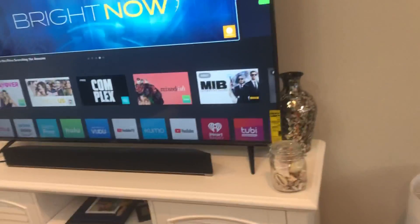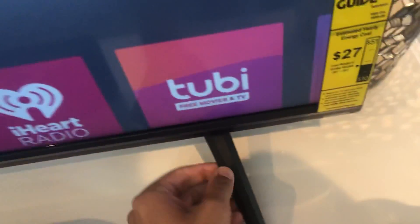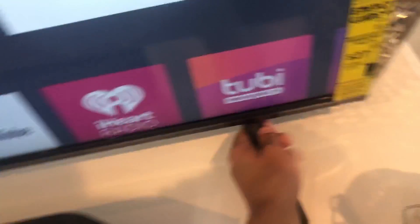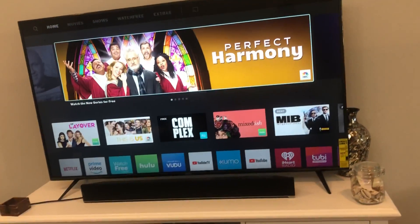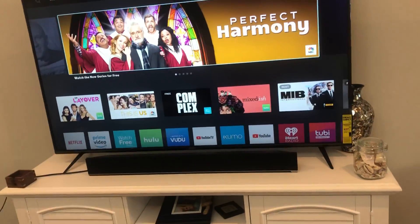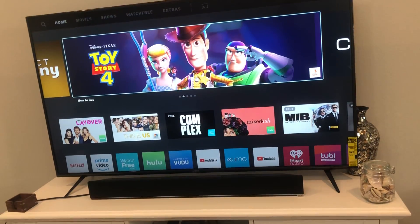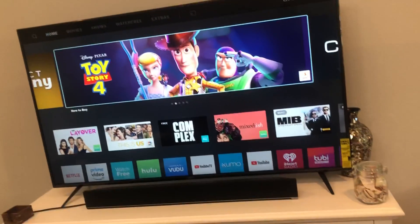I was also very impressed with the stand. Everything's going to these stands that are far apart from each other, and these really don't feel plastic — they feel like they're some sort of cast metal, maybe even cast aluminum. It was very sturdy, and the stands are very sturdy going in. They have two screws on each one to secure it. My Samsung curved television has a center mount stand that is almost as wide as the entire TV, and it is nowhere near as sturdy as this one.